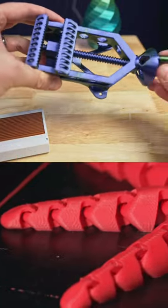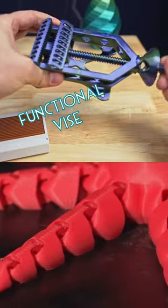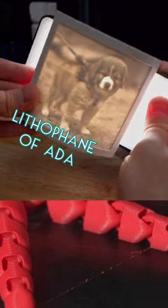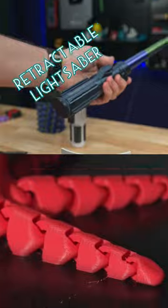There are two sides to 3D printers. You can print useful things: a functional vise, a roll-top storage box, an adorable lithophane of our dog Ada as a puppy, maybe fun toys like retractable lightsabers.